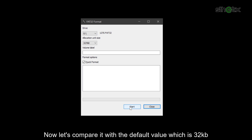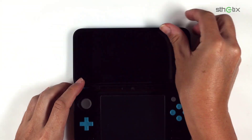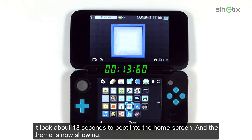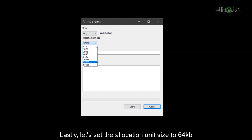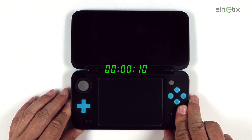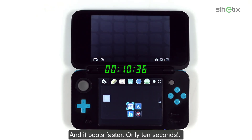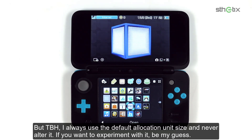Now let's compare it with the default value, which is 32KB. It took about 13 seconds to boot into the home screen, and the theme is now showing correctly. Lastly, let's set the allocation unit size to 64KB — it boots faster, only 10 seconds. But to be honest, I always use the default allocation unit size and never alter it. If you want to experiment with it, be my guest.